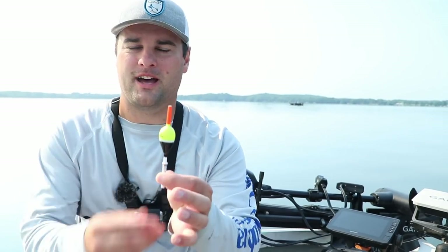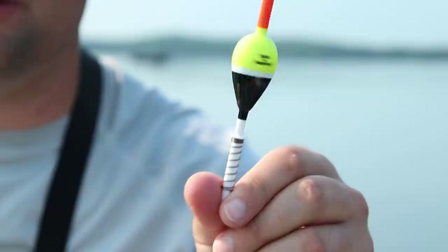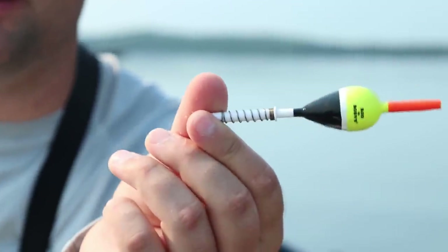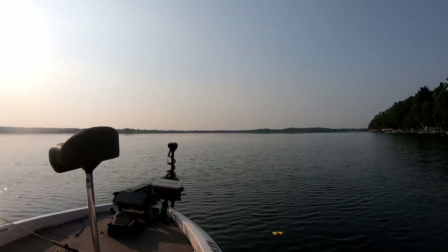Because when a fish grabs it and tries to run up the water column, what the bobber is going to do is go sideways — and that's a negative bite. That's how you know you got a strike on a negative bite. So now let's set up on these brush piles and catch some fish.